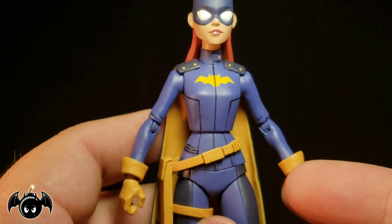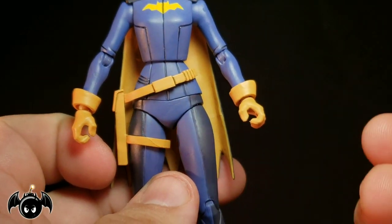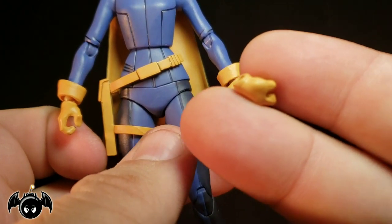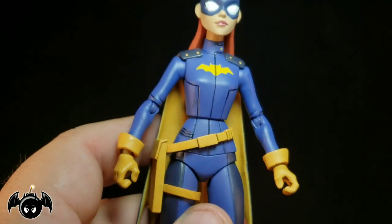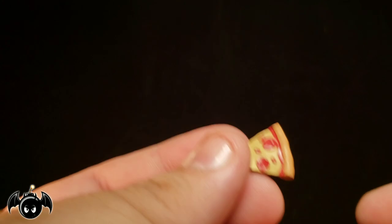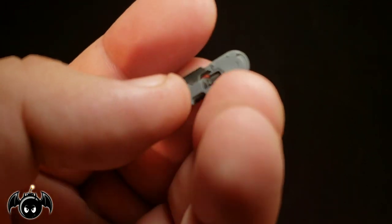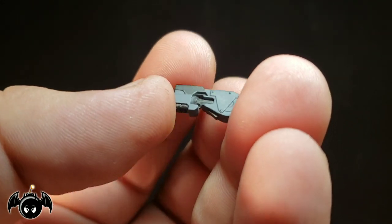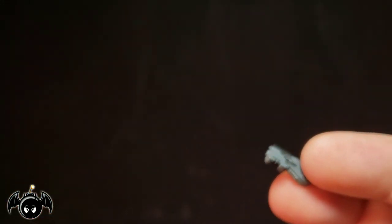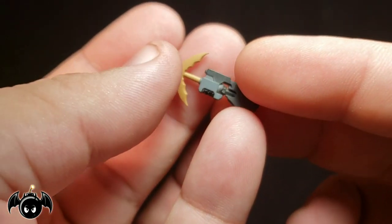Now let's talk about her accessories. For interchangeable hands, we get two gripping hands, two closed fisted hands for punching, and two open palm hands with a wider grip for holding things like her slice of pizza — that works really well. We also get a grapple gun, the same one that came with Batman and Robin, and it looks really nice with cool paint. We also get two interchangeable hooks — one more open, one more closed — that fit into the grapple gun.